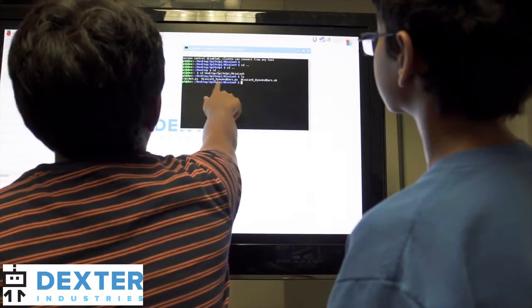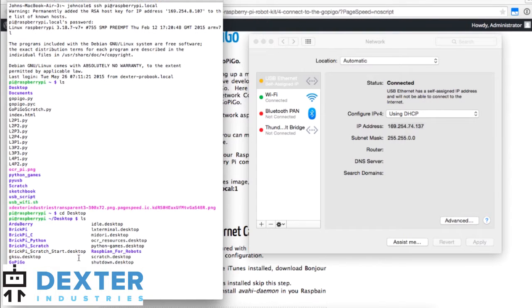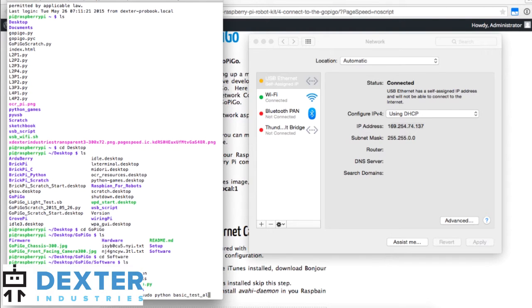The GrovePi can be programmed in advanced computer languages like Python, C, and Java. Our open source code base provides hundreds of samples and examples of code to get you started.